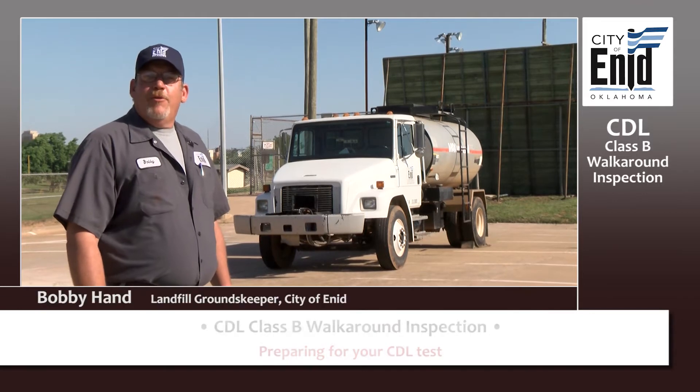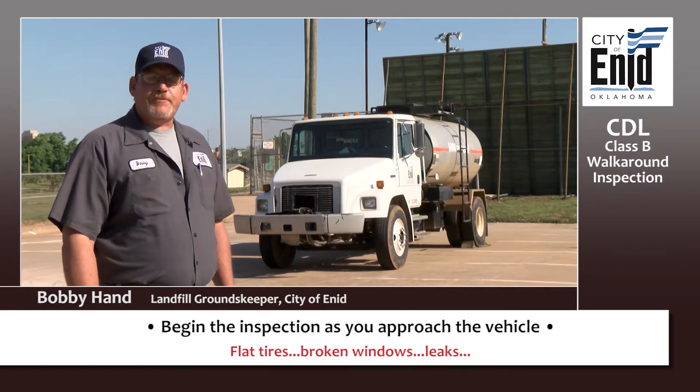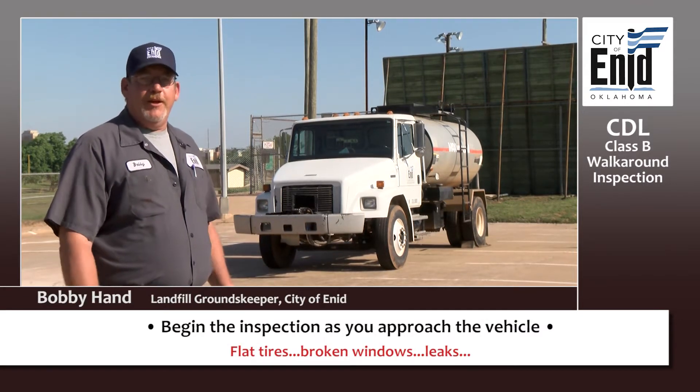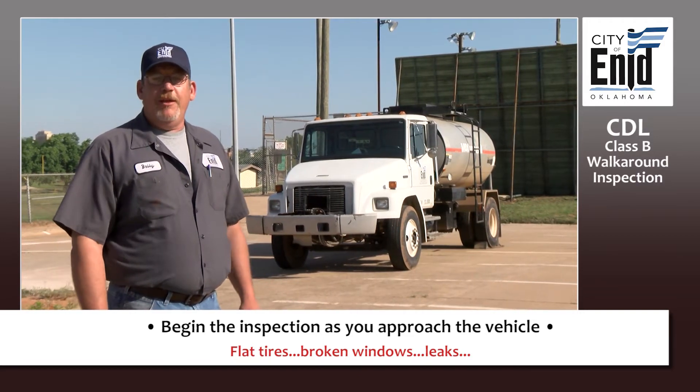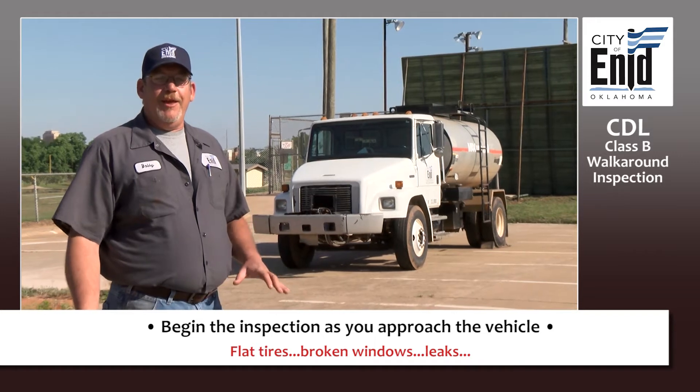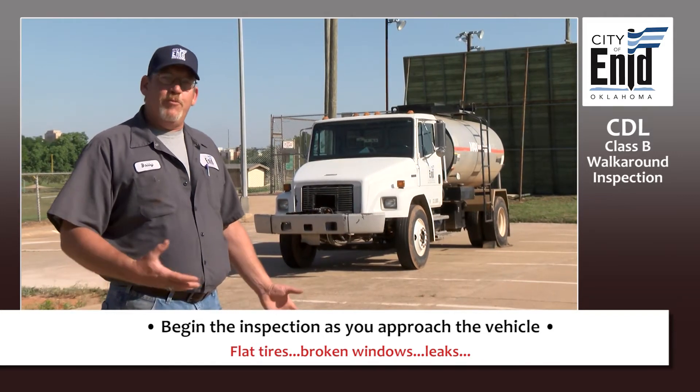The walk-around inspection of your vehicle starts as you approach your vehicle. You want to look for flat tires, broken windows, obvious leaks — anything that you can see is obviously wrong with the vehicle as you approach it.